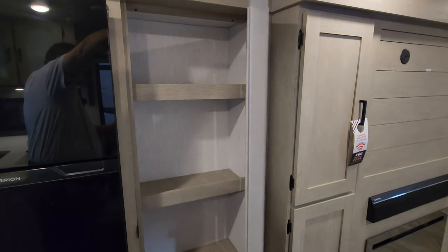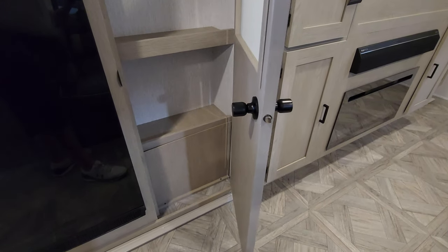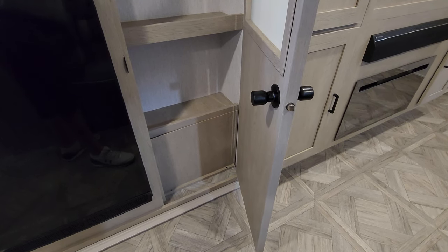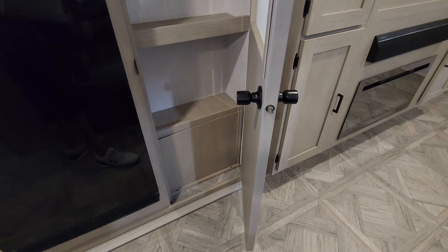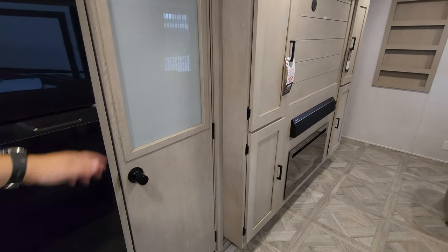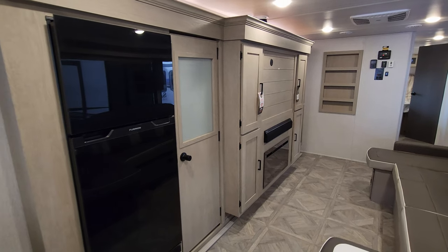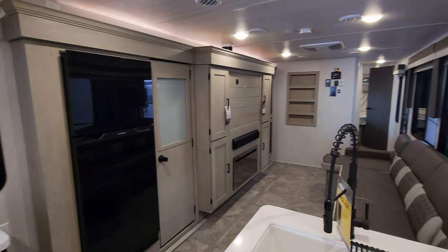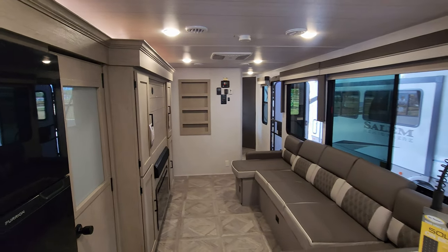You have a little pantry area here as well, and then a little access panel down below held on by a couple of screws. I took it off just to see what's back there — they have some electric wires running through it. But if you wanted to unscrew that and use it for a little extra storage space, I've seen a lot of people do that with RVs because sometimes the factories put panels over areas that could be used as storage.